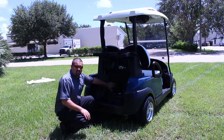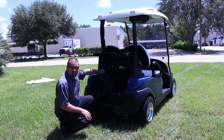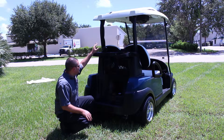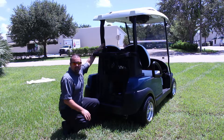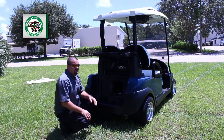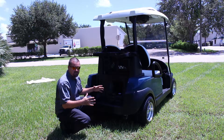The reservoir tank fits nicely under the rear underbody. Then the water line, the hose line, and the power cables run up the rear top supports. There's a convenient fill spout that fits nicely in the rear sweater basket. For larger carts such as six or eight passengers, there is a larger reservoir that is available.